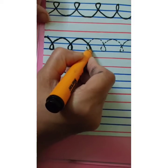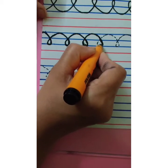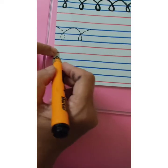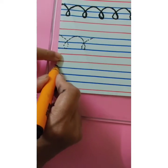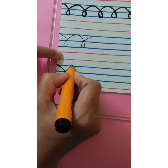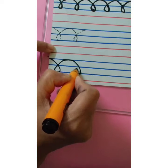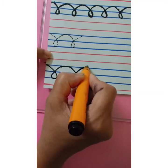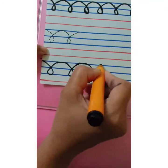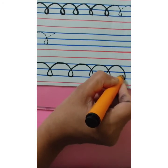Come down. Touch the third blue line. Make a loop. Go up. Touch the first blue line. Make a curve. Come down. This way we are going to complete the third blue line. This way we are going to complete the first blue line. Make a loop. Go up. Touch the first blue line. Make a curve. Come down. Touch the third blue line. Make a curve. This way we are going to complete this row.